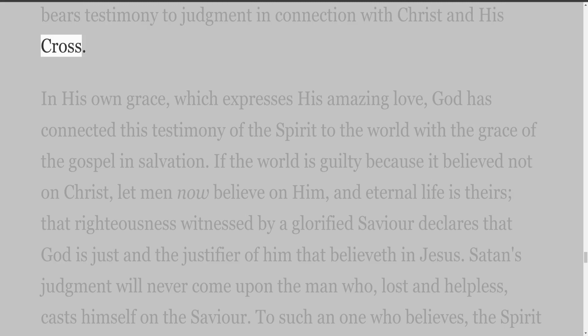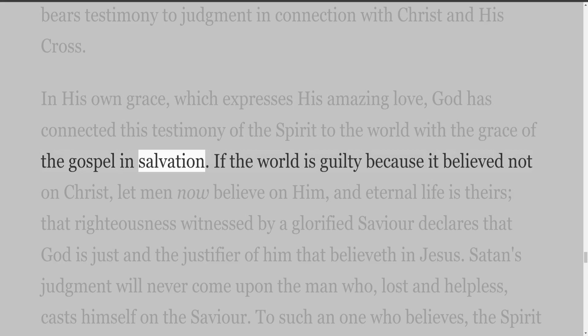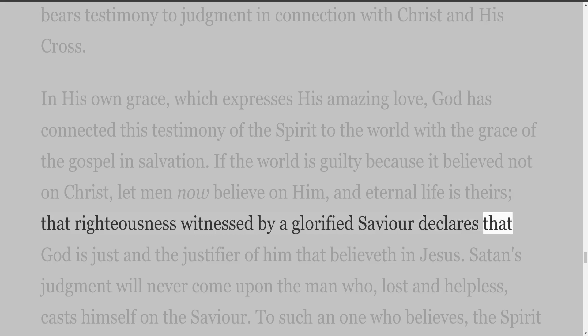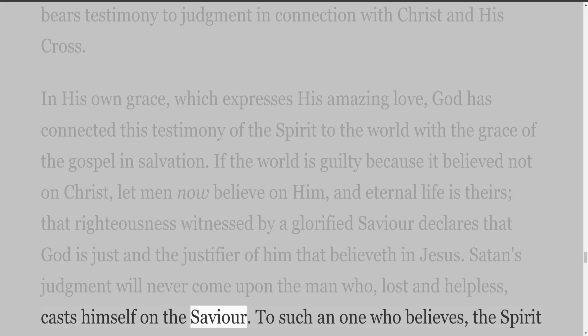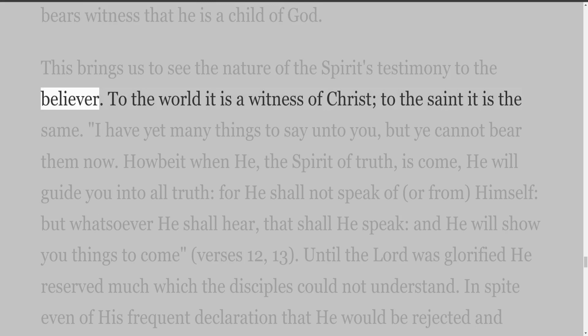In his own grace, which expresses his amazing love, God has connected this testimony of the Spirit to the world with the grace of the Gospel in salvation. If the world is guilty because it believed not on Christ, let men now believe on him, and eternal life is theirs. That righteousness witnessed by a glorified Saviour declares that God is just and the justifier of him that believeth in Jesus. Satan's judgment will never come upon the man who, lost and helpless, casts himself on the Saviour. To such a one who believes, the Spirit bears witness that he is a child of God. This brings us to see the nature of the Spirit's testimony to the believer: to the world it is a witness of Christ; to the saint it is the same.